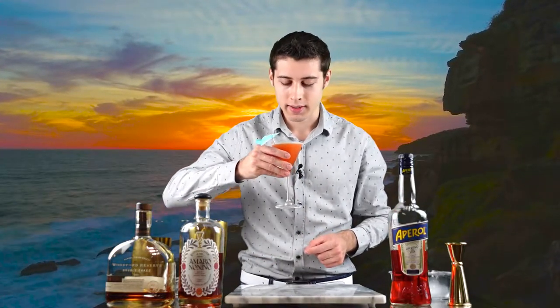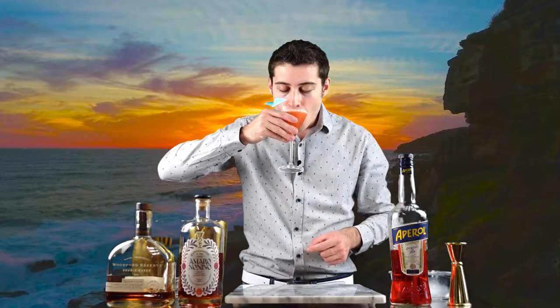How does it taste? Well, let's give it a taste. It's very citrus-forward. You get the notes of grapefruit from the Aperol as well as the notes of baked marmalade from the Amaro Nonino. And the bourbon still shines through, but it complements very nicely with the lemon.